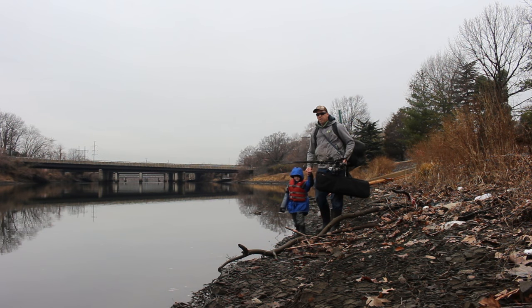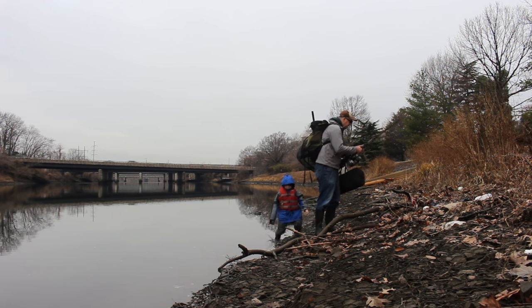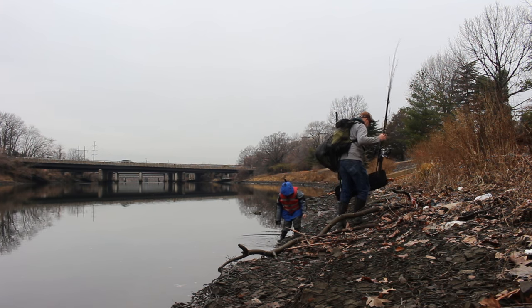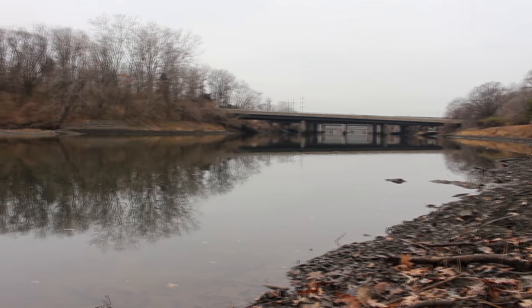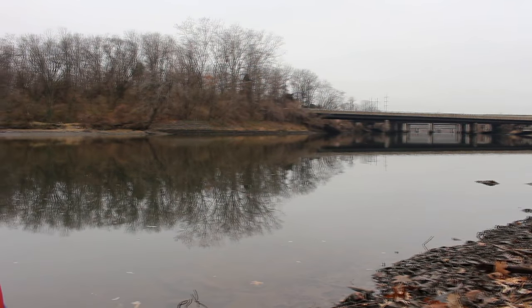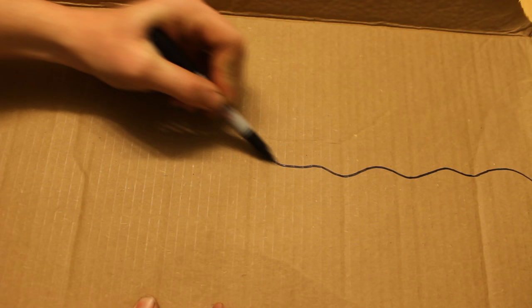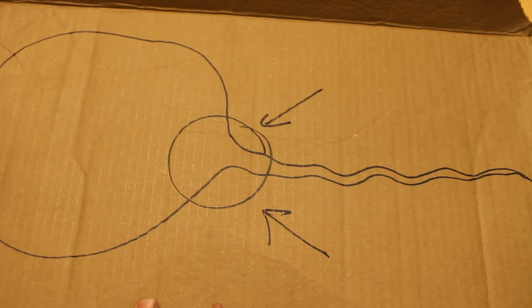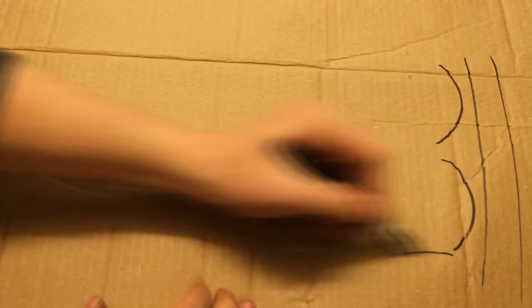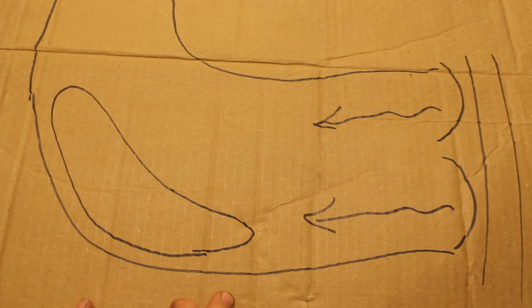If you're trying to catch carp in a river in the wintertime, go downstream. The carp migrate downstream to the calmer, deeper water, and that's where you want to be. You want to be at the mouth of the river where it dumps into a bigger body of water — that's where the magic is going to happen. You want to look for a deep calm hole, and right here on this diagram you can see the sweet spot you're looking for.